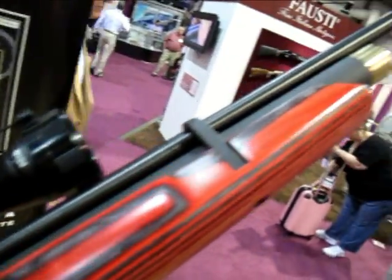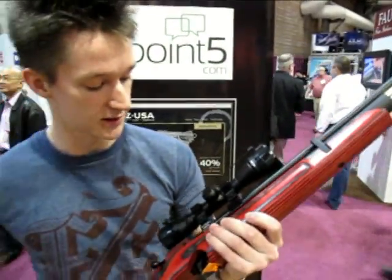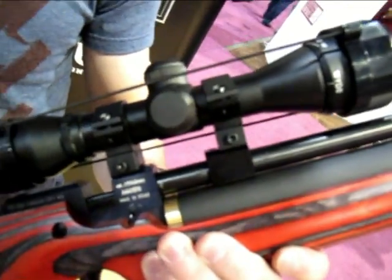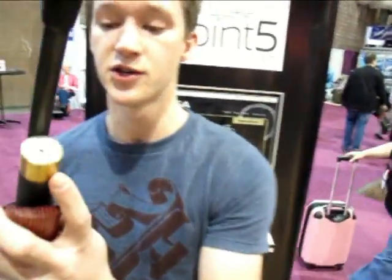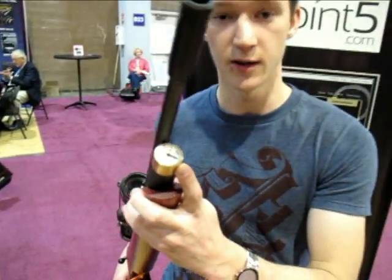The trigger is adjustable, and there are a couple of really nice things. It's got dovetail mounts here — you can put a sight on it if you want. It's got a gauge. You're going to pre-fill this one; you don't need to pump it, and it's got a gauge here to let you know when you need to put more air in it.